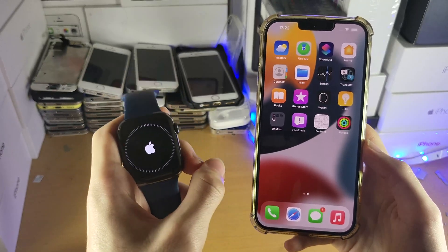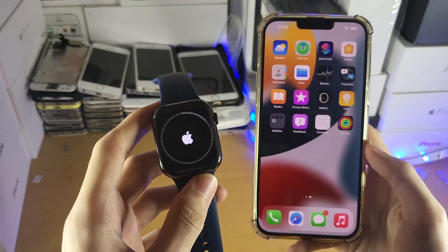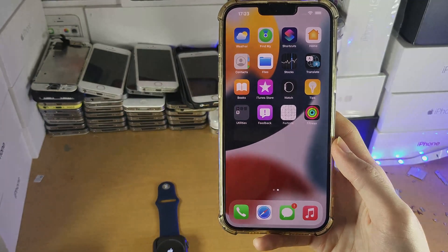If in the future you need to unpair your Apple Watch, there'll be a tutorial you can follow in the description — it's made by me and easy to follow. Thanks for watching, see you guys later, bye-bye.